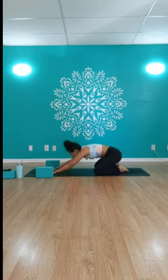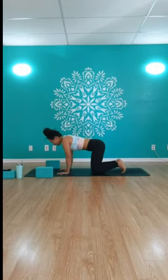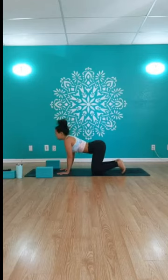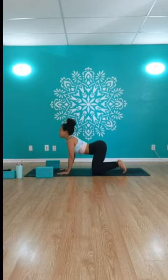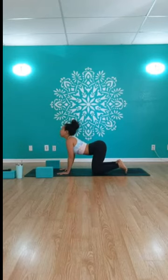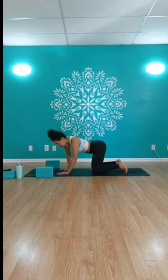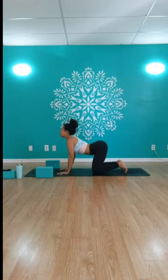On that next inhale we'll come up back to tabletop position — shoulders over your wrists, hips over your knees. Add in our cat-cow movements: inhale to drop the belly, lift the heart and chest; exhale, tuck your chin to your heart, round through the spine like a cat. Take three more at your own pace with your breath, adding in any other movements that feel good — maybe swaying the hips, warming up through the spine.